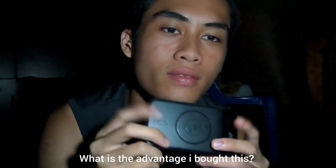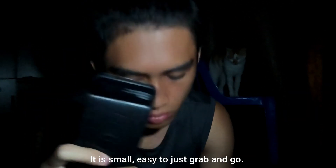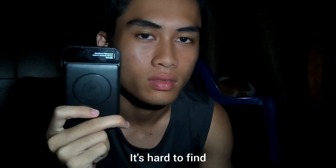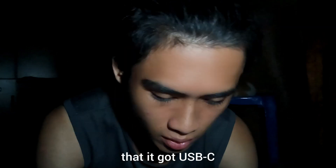What is the advantage of this? It is small and easy to carry. It's a bit small, so it can be hard to find when you put it down. It has both Type-C and the other connector.